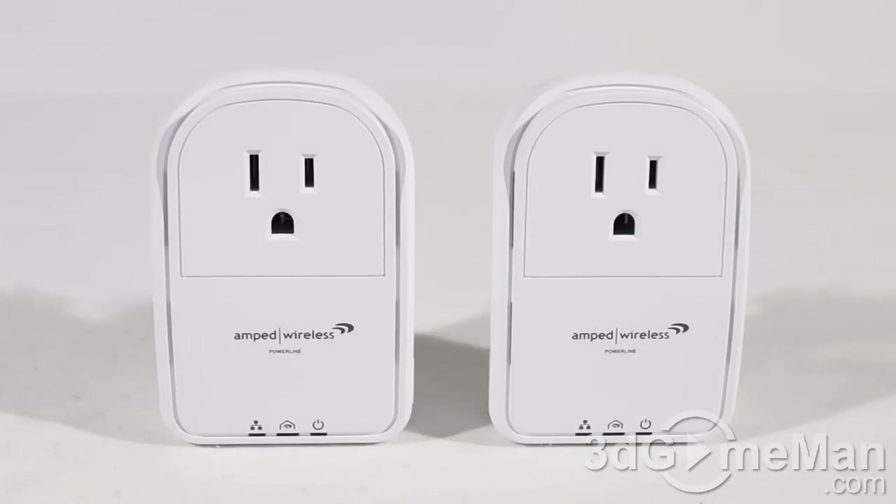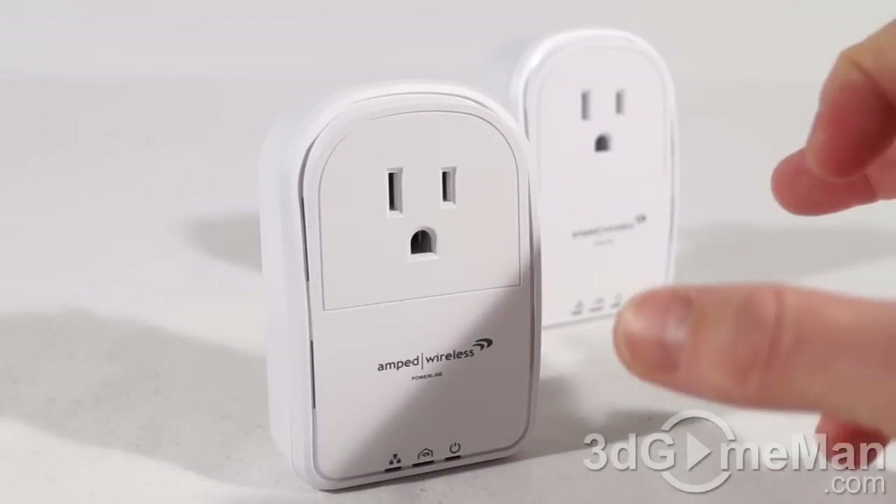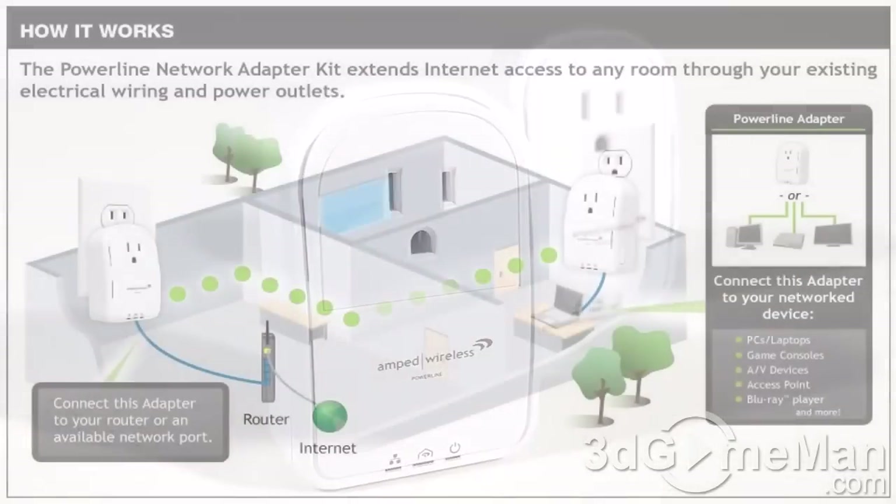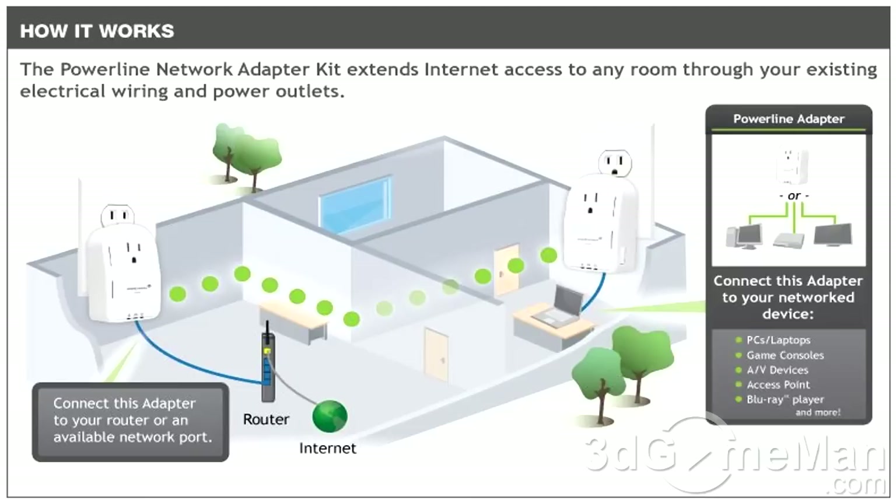If you're not familiar with powerline adapters, these products are fantastic if you cannot get a traditional wired or wireless network to work. For example, if you have an underground office with concrete and steel everywhere, wireless won't work and running cables may not be possible. These adapters work because they use the actual power line within the walls and ceiling of your home or office — and virtually every home or office has that.